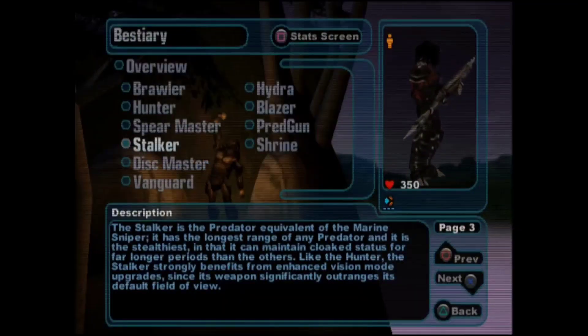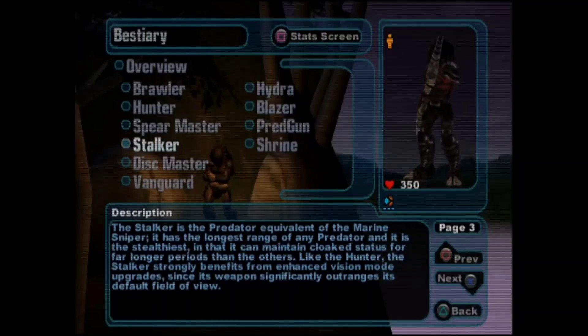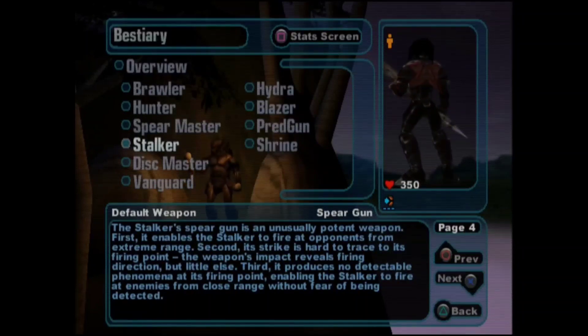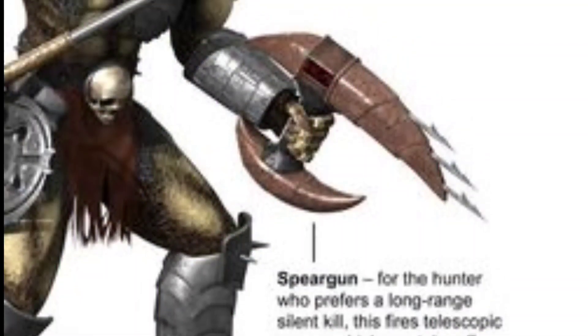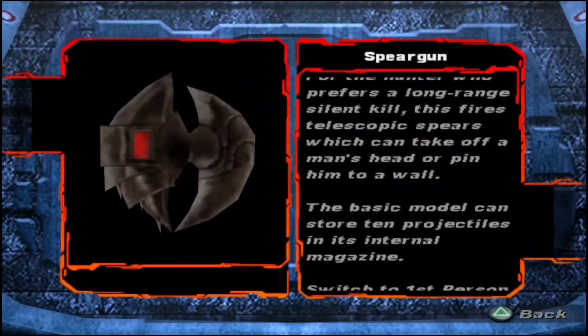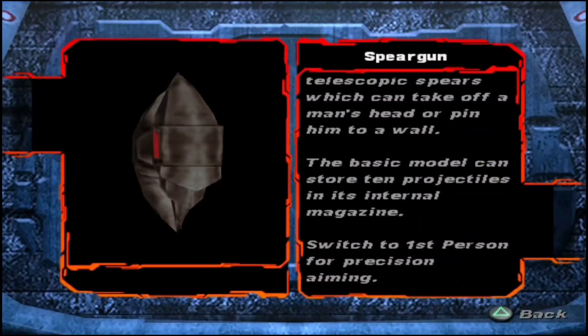In AVP Extinction, the speargun used by the Stalker unit type was an extremely long ranged weapon that was silent and would cause bleeding when upgraded to fire bleeder spears. The bleeder speargun fires a large number of hideously barbed harpoons. In Predator Concrete Jungle, the Scarface Predator used a handheld version with telescoping action allowing it to be reduced in size when not in use to make it easier to carry.